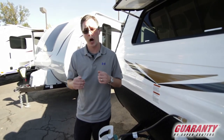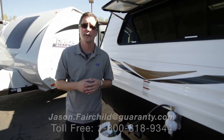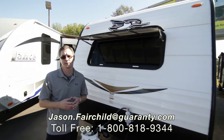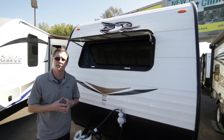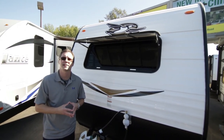Thank you for taking the time to look at this walk-through on the 2018 Jayco J-Flight 174BH — a very popular trailer. If you're looking for something like this or any of our other RVs, please feel free to call me directly. My name is Jason Fairchild and you can reach me at 541-228-6057. Have a fantastic day.